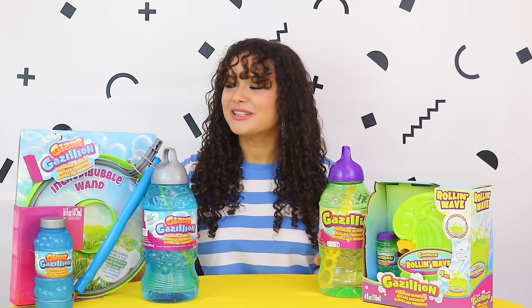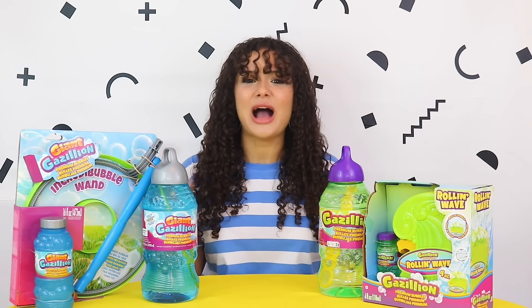For anyone interested, the Rolling Wave retails for around $12.99, the 2-litre solutions $5.99, and the Incredi Bubble Wand $9.99. You can get them from a range of places such as Tesco, Amazon, or Argos.